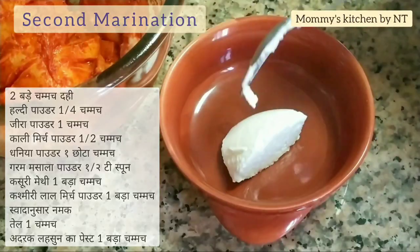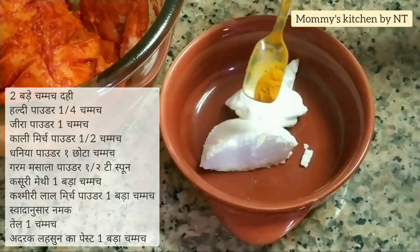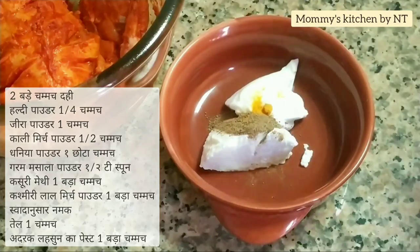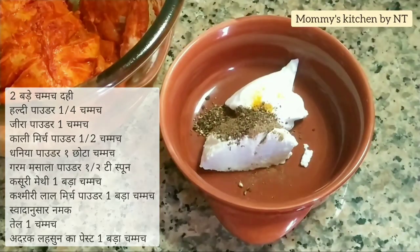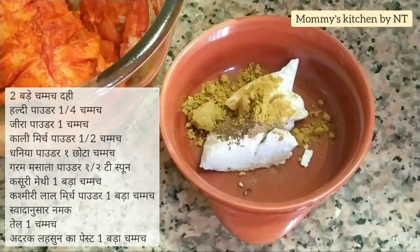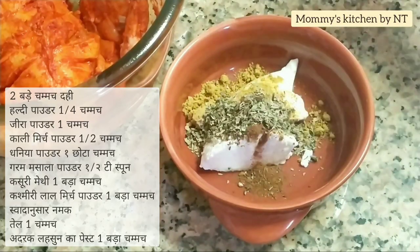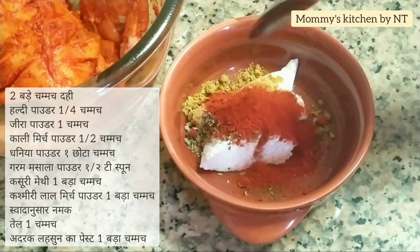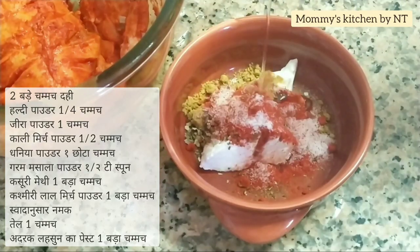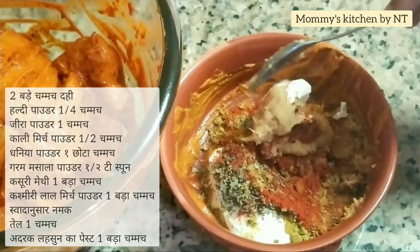While the first marination sets, let's prepare the second marination. Into a bowl add two tablespoons of thick yogurt or curd, then one-fourth teaspoon of turmeric powder, one teaspoon of cumin powder, half a teaspoon of black pepper powder, one teaspoon of coriander powder, half a teaspoon of garam masala powder, one tablespoon of dry fenugreek (kasuri methi), and one tablespoon of Kashmiri red chili powder.